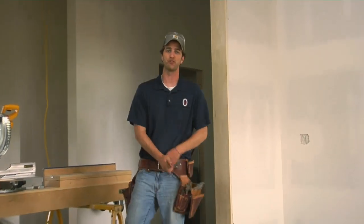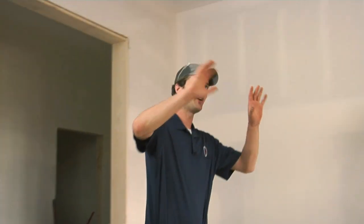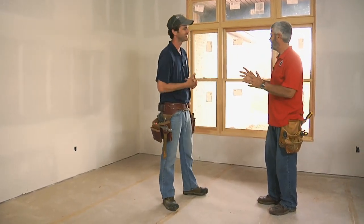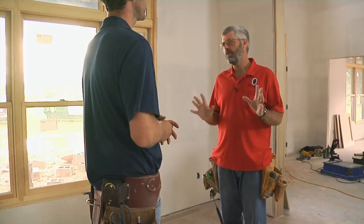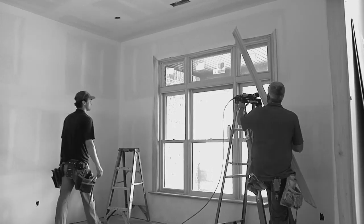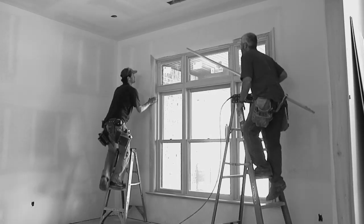There's nothing quite like a fresh job site. The drywallers are done their thing and it's all set for trim. The first thing we've got to do is get all the moldings up around the windows and doors so we'll know the actual size of the finished panels that we're going to build.